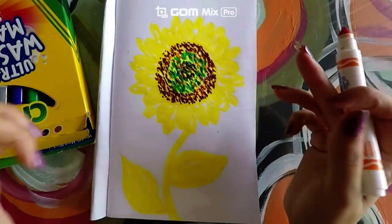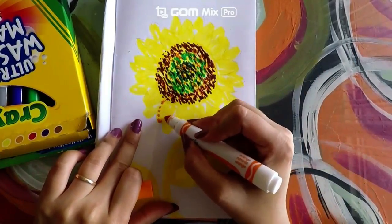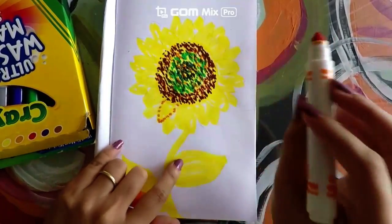We did it. Now I am going to take the same orange and I am going to outline each and every single one of the petals. Go ahead and do that, and make sure you're just tapping onto your paper.